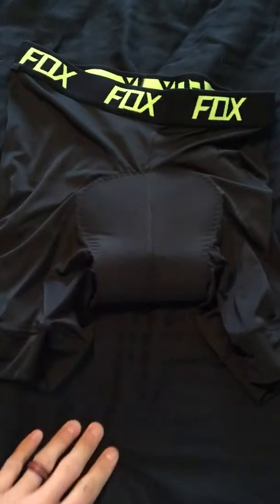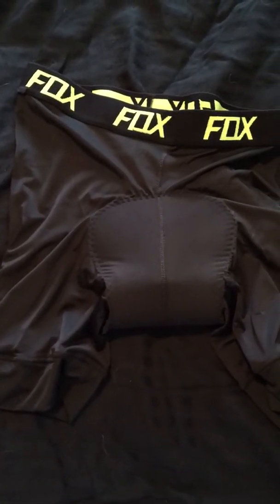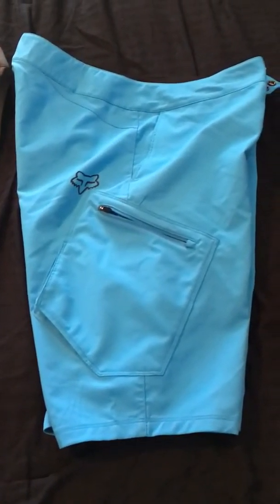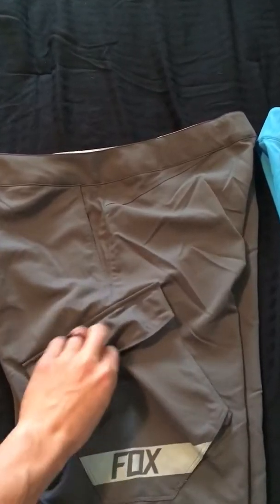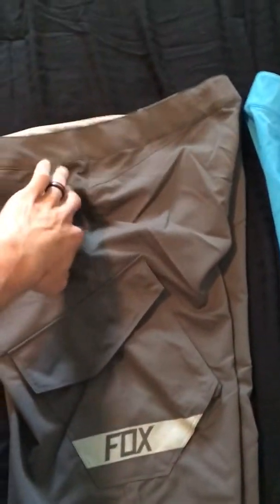I haven't actually worn the Camino liner, just the bare shorts. I think the liner will help on long rides, especially if you don't have a padded seat. Back to the shorts — there are other color combinations and styles. One side has a zippered cargo pocket and a front pocket, and the other side has a cargo pocket that's just velcro. They're fairly deep — all you really need is your keys.